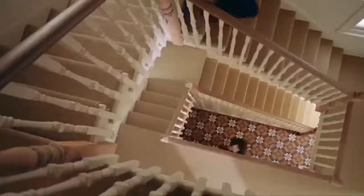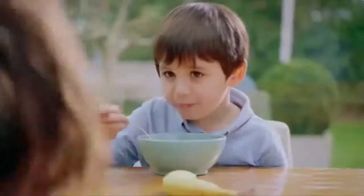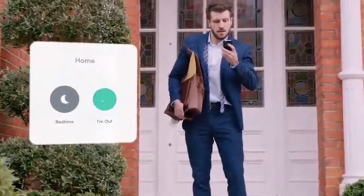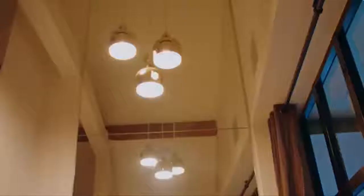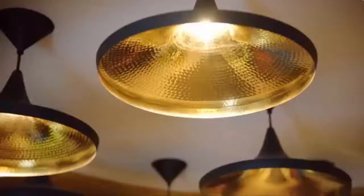Derek and his family are all getting ready to leave the house for the morning. They're in a bit of a rush and have a really busy day. They're just about to leave the house without turning off all their lights and appliances from standby. Did you know this amounts to 16% of your electricity bill? Well, now with our smartphone app, Derek can turn off his whole house from the touch of one button. This doesn't only save electricity and money, but it also helps save the environment.